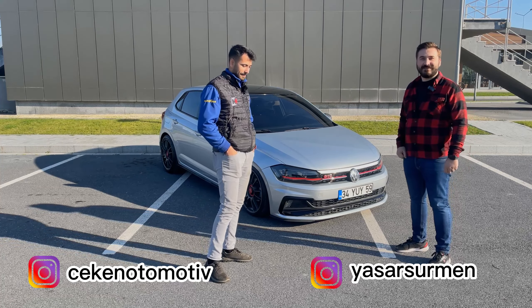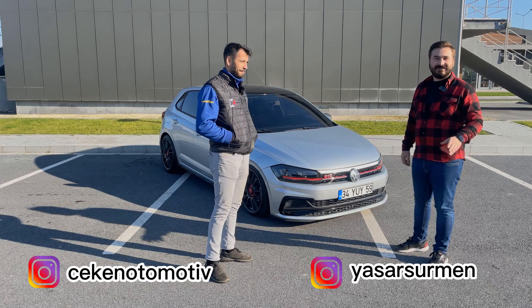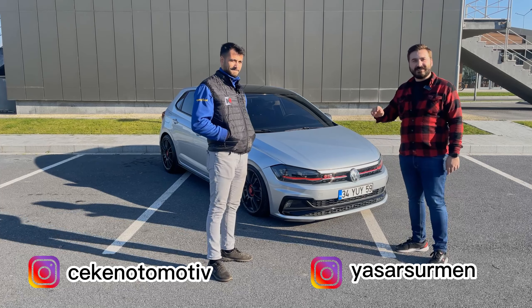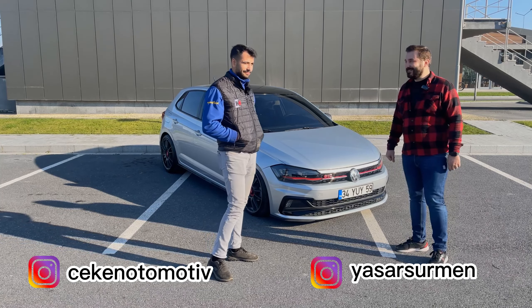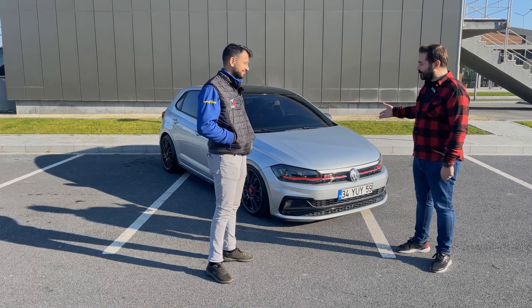İlhan, Şerkezköy'de jant-lastik işi yapıyor. Bugün onun Polo'sunu inceliyoruz.